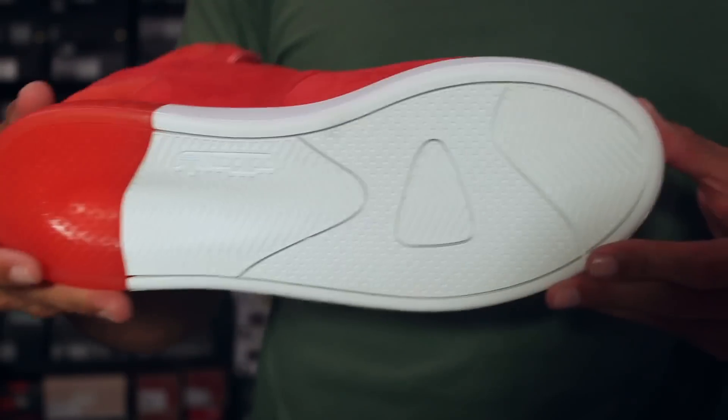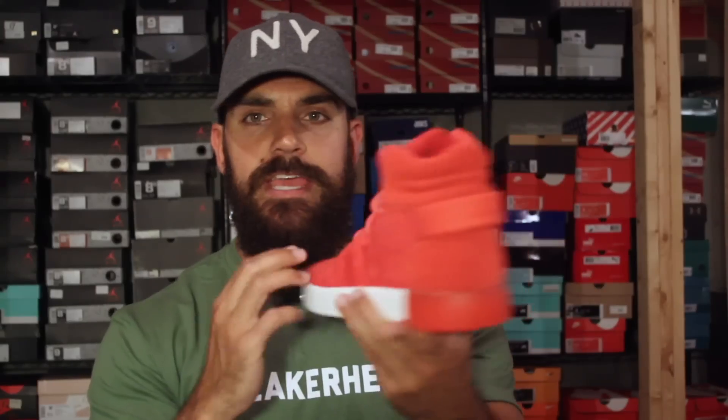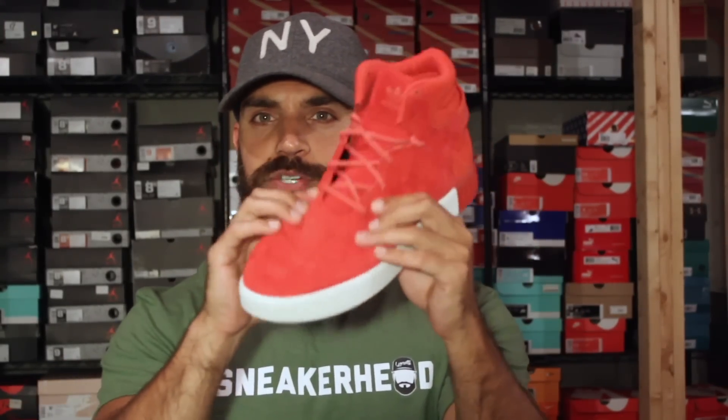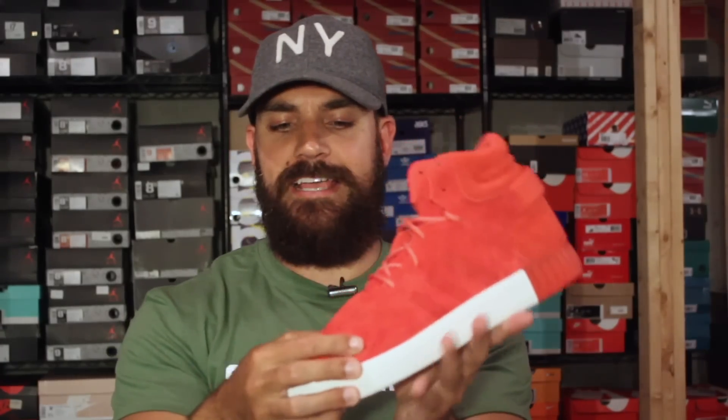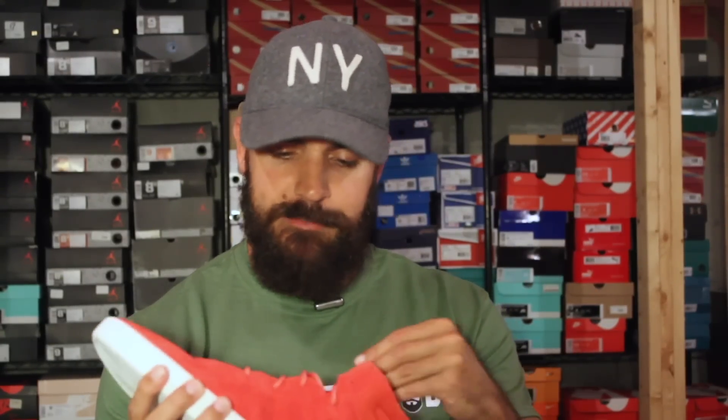The biggest issue with it though is the toe box is absolutely enormous. It makes the shoe look completely misshaped. It turns into a very cool shoe in the back and then it's a complete clown shoe on the front. It's very crumpled up and it's just not fantastic. I'll try these on and wear them and let you guys know how they wear. They do come with some nice rope laces, but I just can't get over the crumpled up, squishy toe box and how long it is.